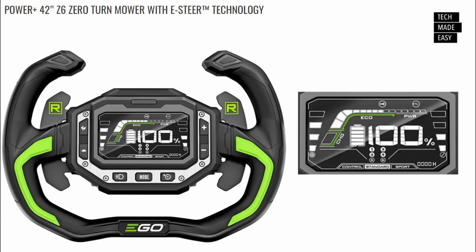I zoomed in so you can get a good look at the steering wheel — it's really cool. The control panel is on the right. I really wish I had a big enough backyard so I could get this and demo it for you guys.